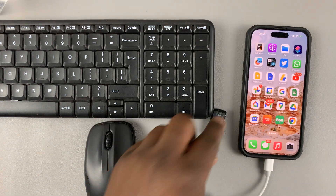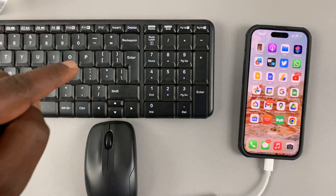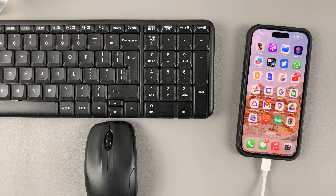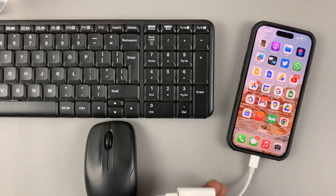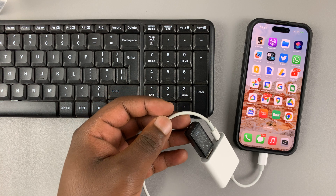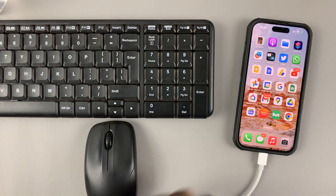Now the next thing you want to do is connect this Bluetooth dongle, which will connect both the keyboard and the mouse to the adapter. Simple as that. The Bluetooth dongle is now connected to the iPhone, just like we'd connect it to a computer, and we should now be able to use the keyboard and the mouse on the iPhone.